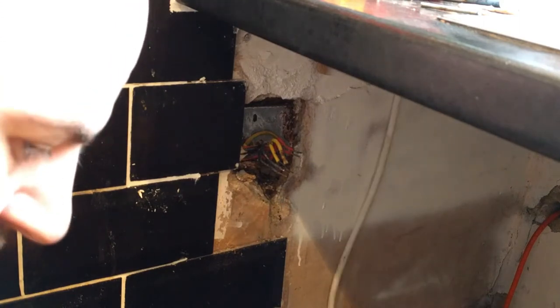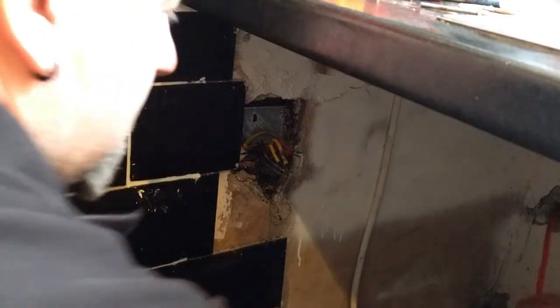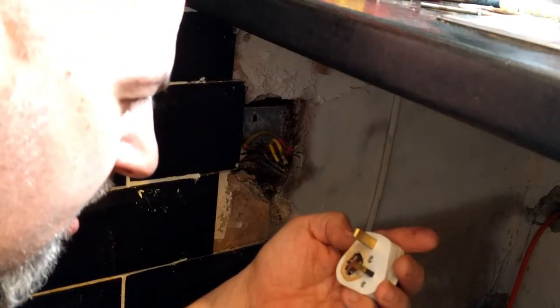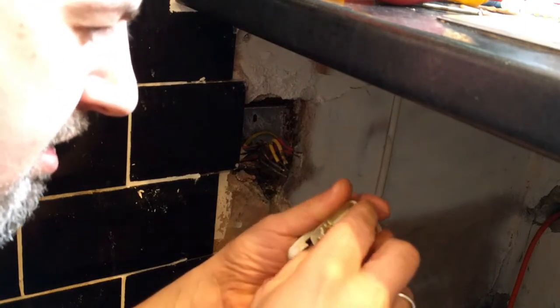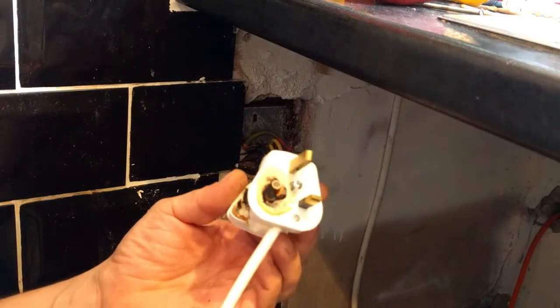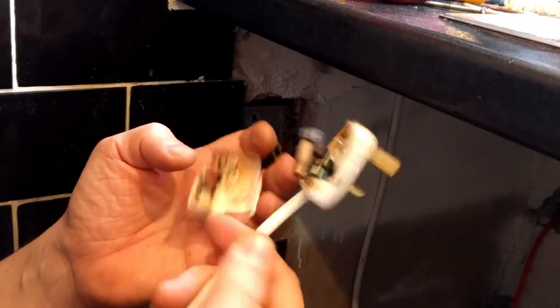What happened is they had the washing machine and this extension — if you see this, this extension lead feeds a tumble dryer outside the house. The second reason is the plug getting overloaded. The fuse never burned, they kept overloading it, and the cable started melting, and then started melting the plug as well. We have to tell them off because that's a real fire hazard.